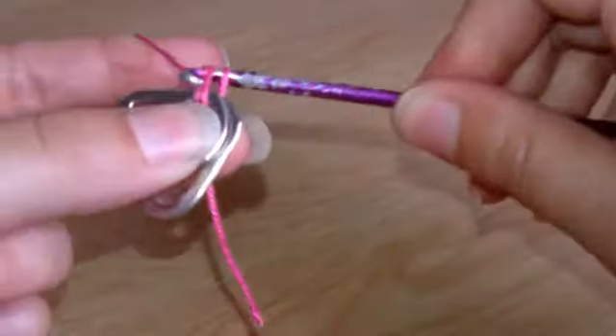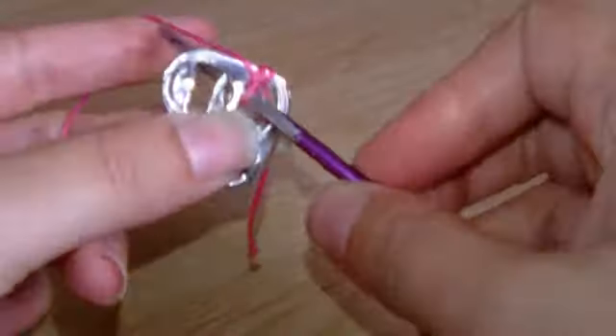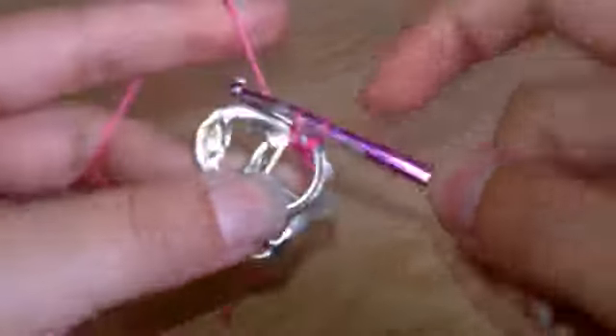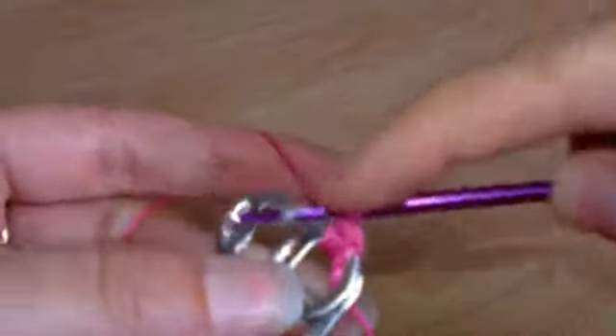So you put the crochet hook through the hole, grab the yarn, pull it back through, and basically you just do this basic stitch: go through the hole, grab the yarn, pull it back through the front, grab the yarn again and pull it through both loops that you just made. Hopefully you can see this if the camera's not too blurry, because I'm not very good at explaining it — if you look on any basic crochet video it will show you how to do this stitch.